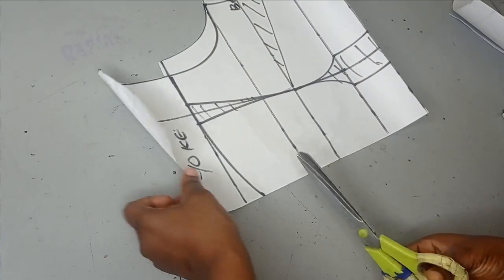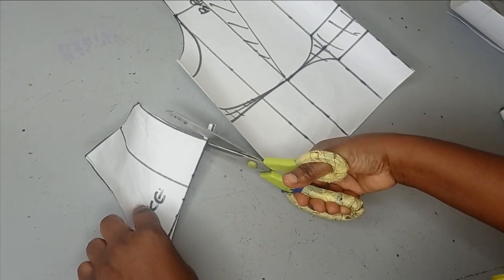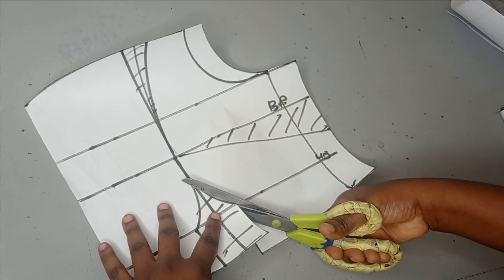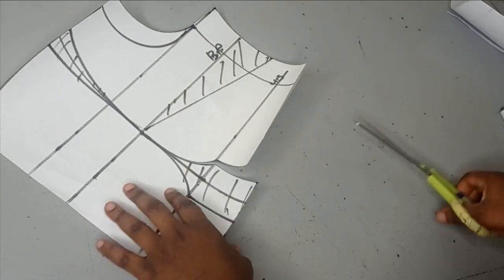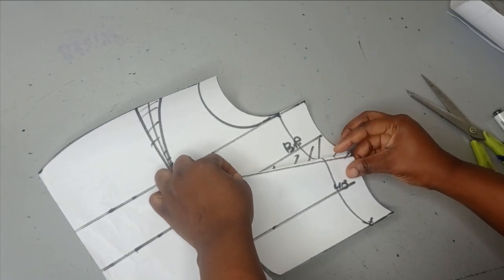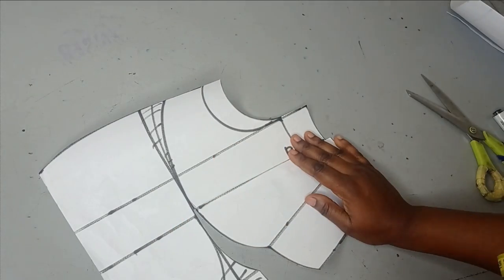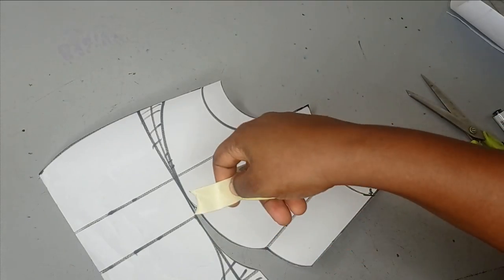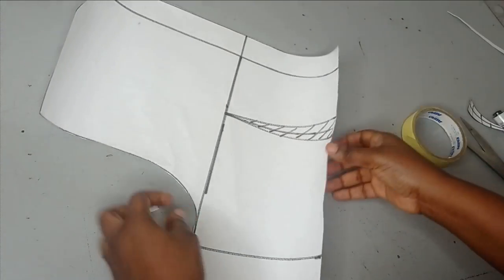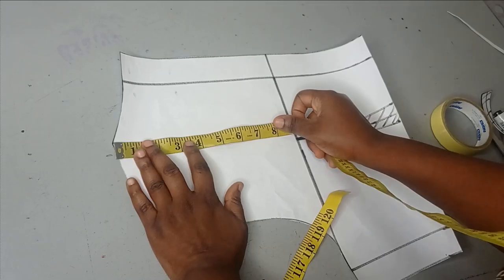I'm going to cut the front bodice in half now and then work on the back bodice also. I remove the yoke first, set it aside, and then cut out my darts. I've cut it out — this is the first piece and this is the second piece. For the back it's simple — it's just the regular back bodice. The only difference is the yoke that I want to insert for the back also. The yoke is optional. Just like the front, I'll measure five inches from my shoulder points and connect it.